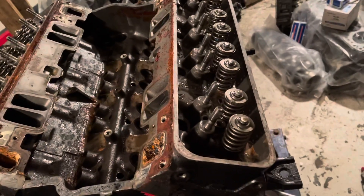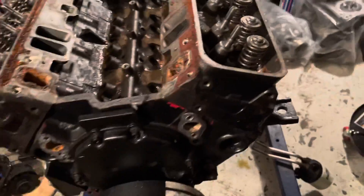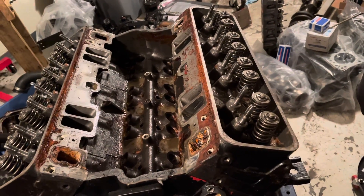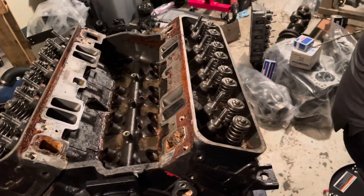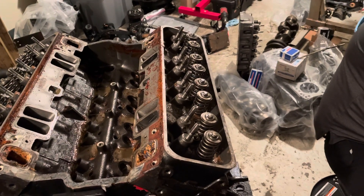So at this time we're going to pull off this cylinder head. This is what I consider the driver side — in this case it would be the port side of the engine from the boat's perspective — and we're going to remove this head and see what condition is underneath. If there's anything unique or interesting about the underside of this head, I'll show it in the video.